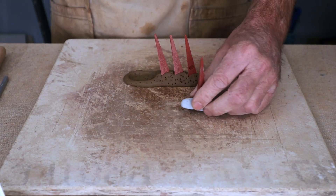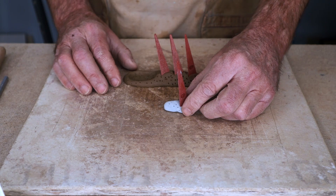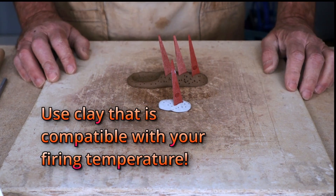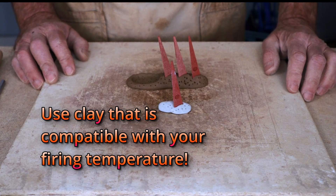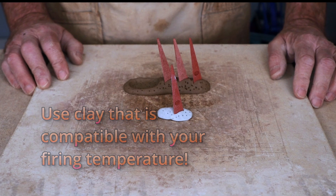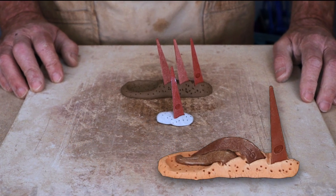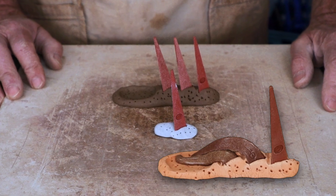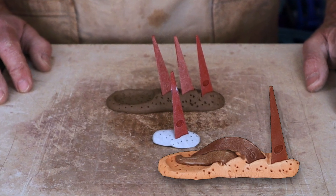You can also make some single cone packs that you can put in different parts of your kiln to see if you're firing evenly. Make sure you use a clay that's compatible with whatever firing temperature you're going to, and use the middle cone for the single cone packs so that they're not going to melt and you won't need that reservoir in the front of the cone pack.